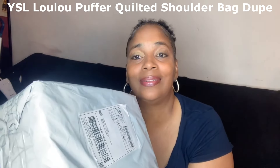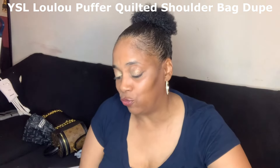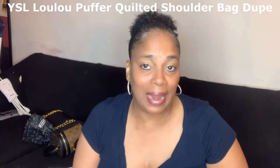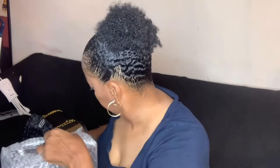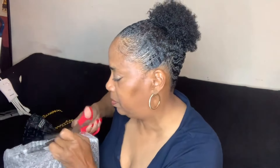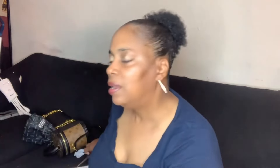Last but not least is the YSL dupe. Let me open this up — this should be the all black one. I was really drawn to the all black one with the black hardware; I have two with gold hardware. DHgate is a China-based online wholesaler. Okay, so there's bubble wrap.